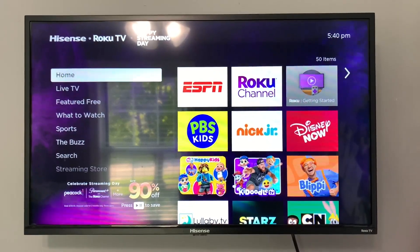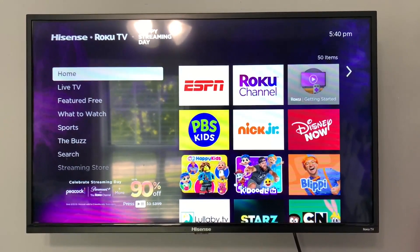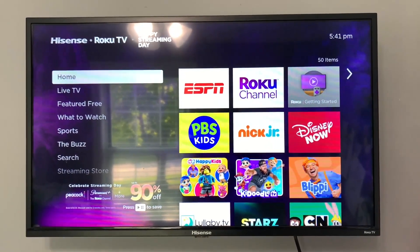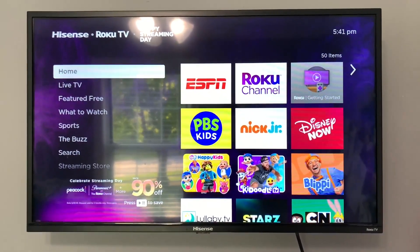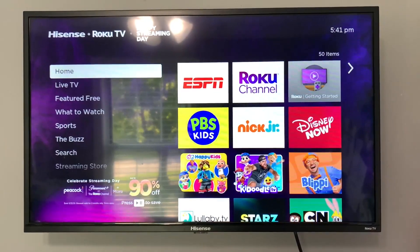Today I'm here to share with you guys the Hisense 32-inch Roku Smart TV. This is what you guys are looking at right here. I can tell you from just having purchased this item that this is one of the easiest TVs I have ever set up. I have many TVs in my house, and I was so impressed by this TV that I ended up getting a second one in another room in this house.